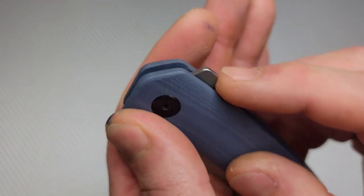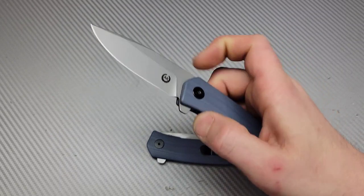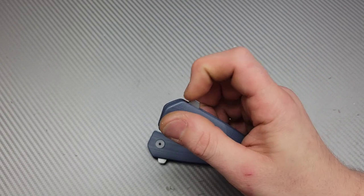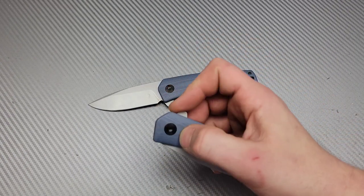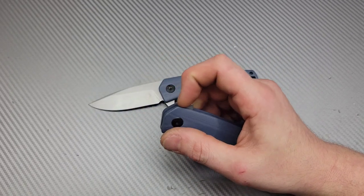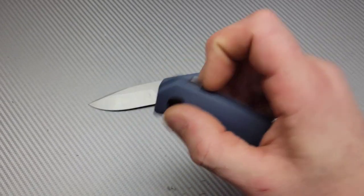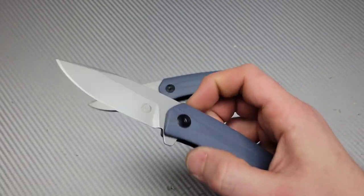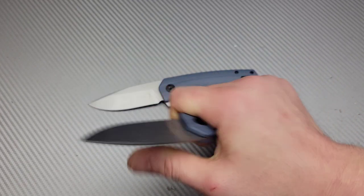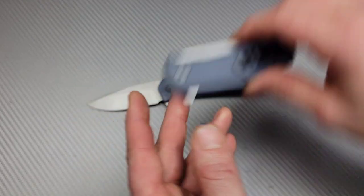There's no jimping on the flipper tab. I don't know if that's a negative or a good thing, because the detent is so well-tuned it doesn't bother me at all, and it flips so good. However, I do wonder if my hands were sweaty or had oil on them if this would be very slippery. But as of right now I have no complaints about how it is. It flips just fine, very fast action, very comfortable in the hand. It's so simple, and that's kind of the beauty of it — just a simple EDC design.